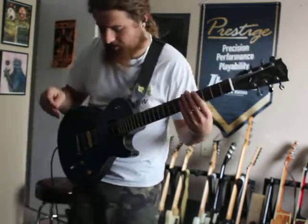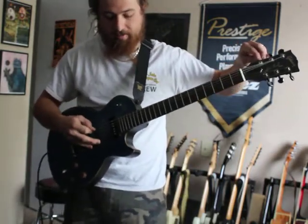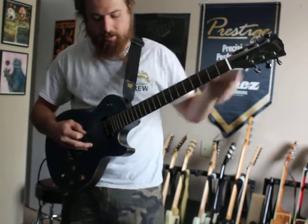So enough goofing around with the kill switch — let's actually demo the pickup itself and see what this guitar can really do.